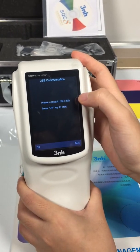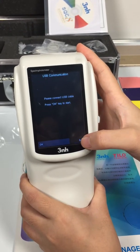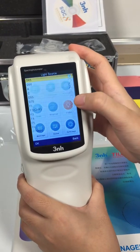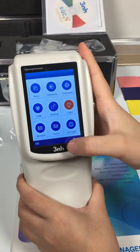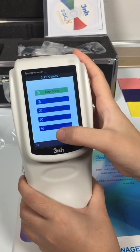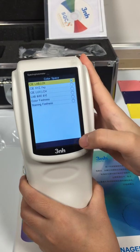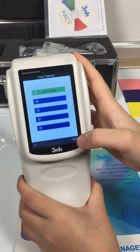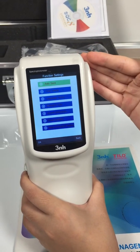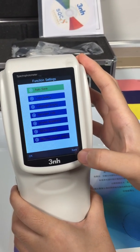Communication — this is for connecting the machine with your computer. Light source selection. Average measurements. Color space: you need to notice the color space, you can select it as a related setting. This is the setting for the whole machine. That's all, thanks for your attention.